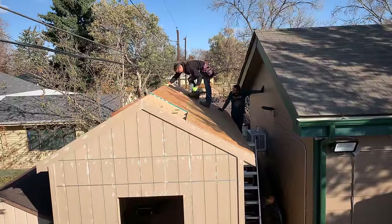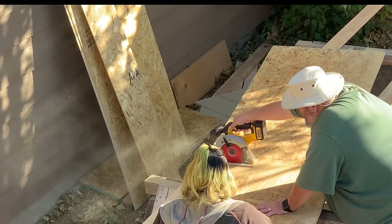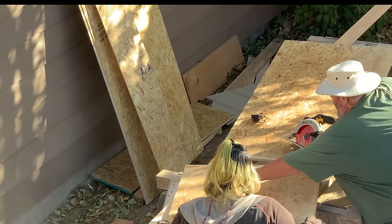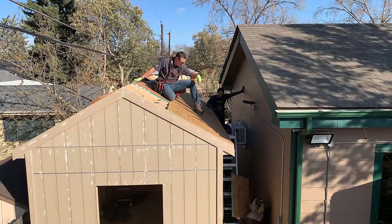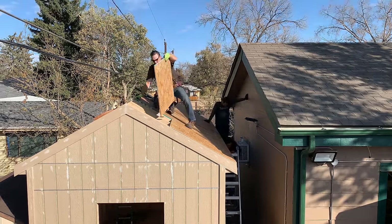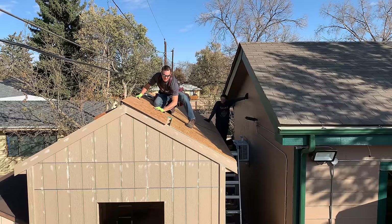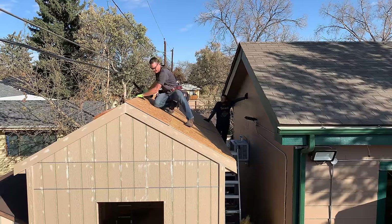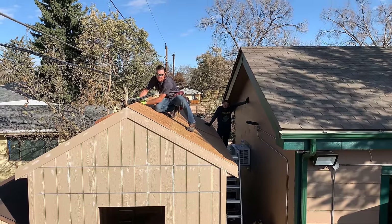I also wanted to mention that we have a full set of 3D plans available. This can be handy if you don't have a ton of building experience, since all the dimensions are labeled for you, and all of the angles for the roof line, the rafters, and things like that have already been pre-calculated — you don't have anything to do but cut them to size and assemble it. We also have sets of plans in each of the popular shed sizes; I'll put a link to those in the description below.